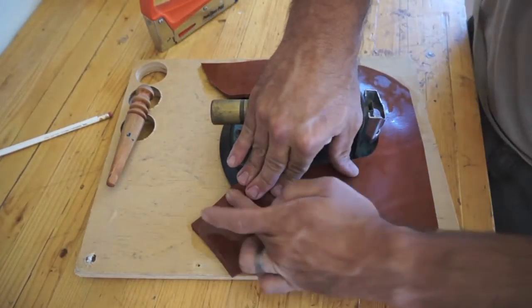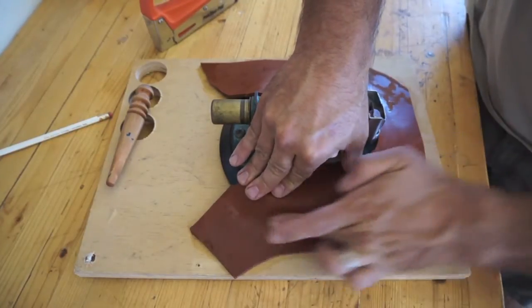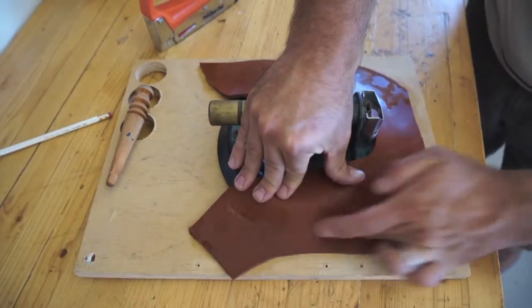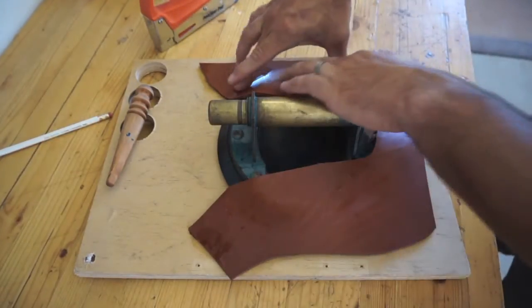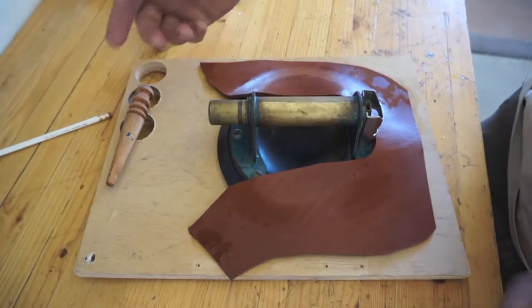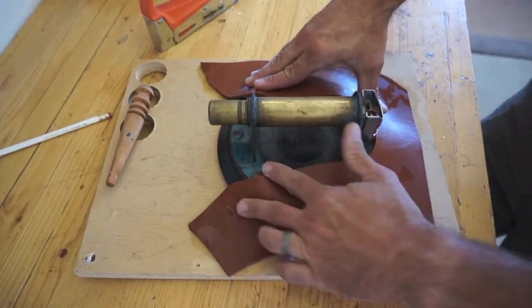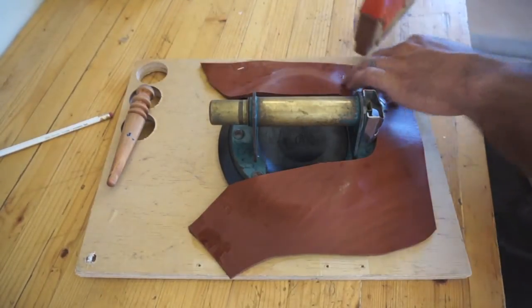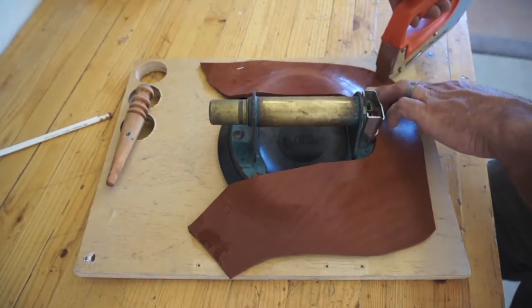For right now I just cut this out in a basic horseshoe shape, and this will end up getting sewn to the back piece that's actually going to go on my buddy's tool belt. I'm going to put my staples way out on the outsides so I can have enough room to make my form and have it kind of stay in place.